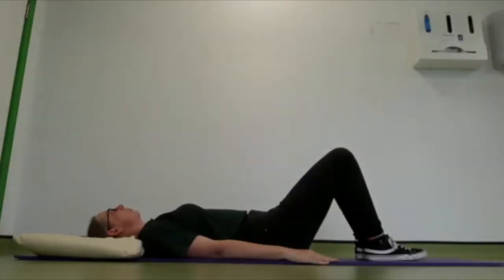Knee hugs. Start lying on your back with your knees bent and your feet flat to the floor. Lengthen through the spine and widen through the collarbones. Lengthen through the neck. You're going to engage your core, drawing your tummy towards your spine.